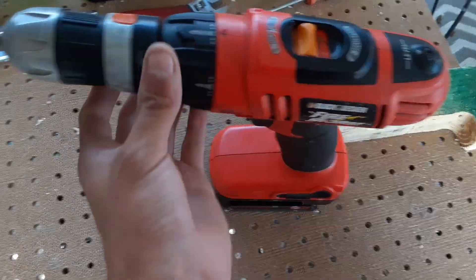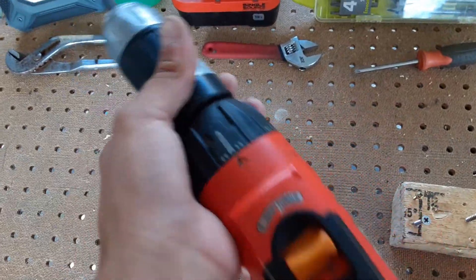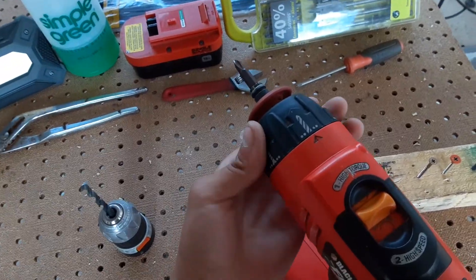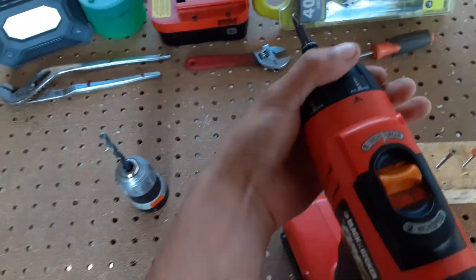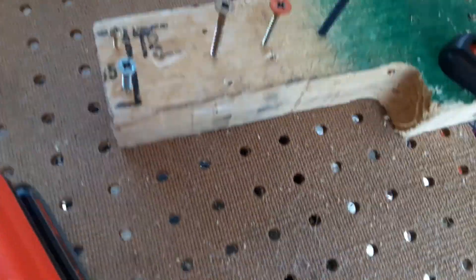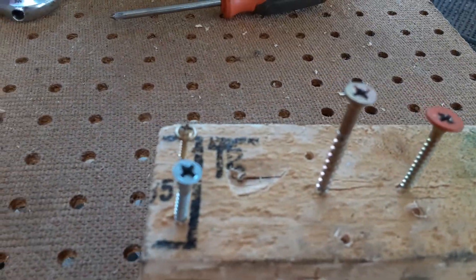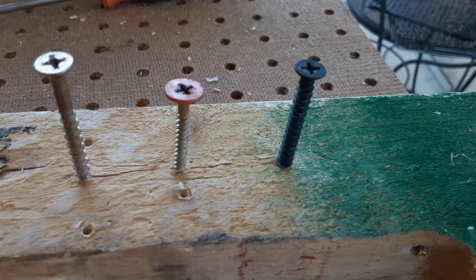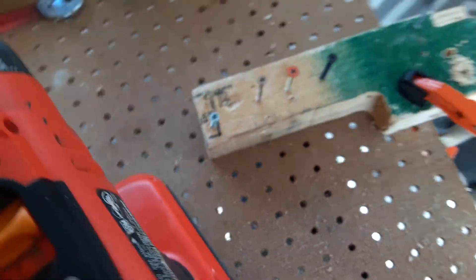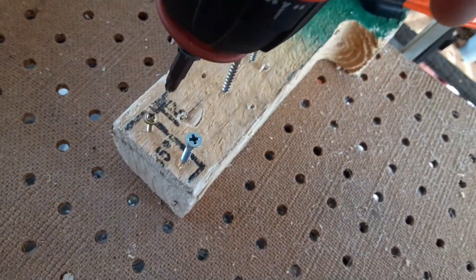Alright, now let's test it on some driving. Take the chuck off — I already got a bit in there. I already have a few screws set in place: some small screws, medium screws, and a large screw back there. Let's test the driving action of this.